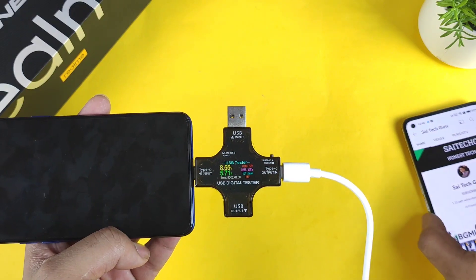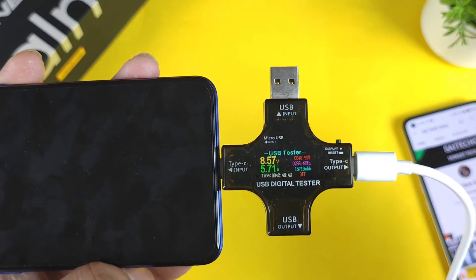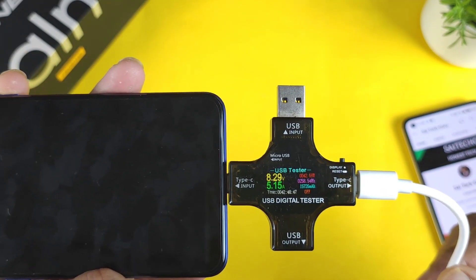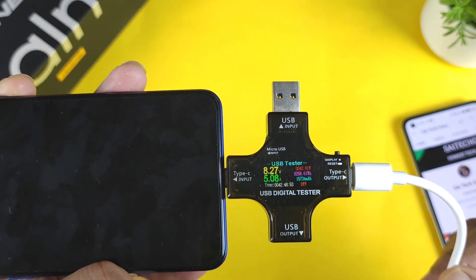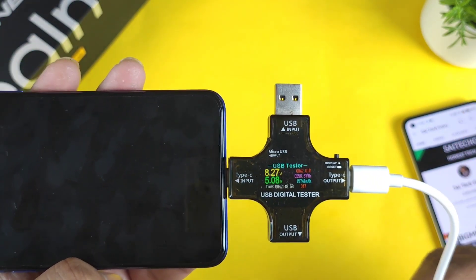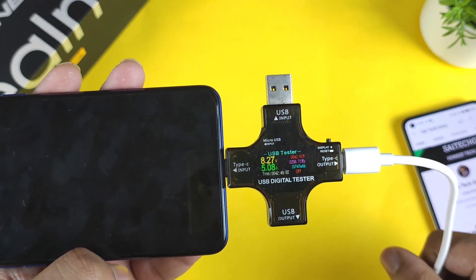Right now I cannot see any kind of high speeds more than that — 48.93 watts maybe, that's it. Right now it decreased to 42 watts as well. It reached only 13% battery and the speed has decreased to 42 watts. I'm using the default charger and default cable only — these are the charging speeds.